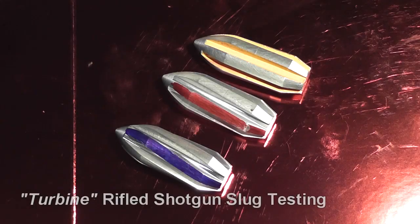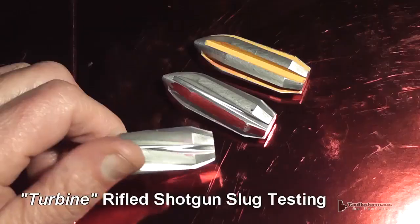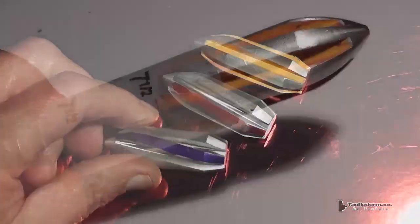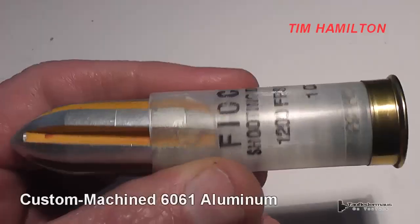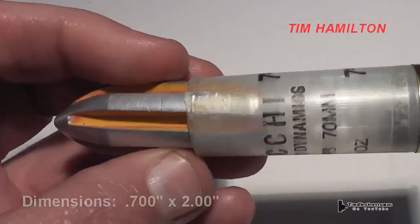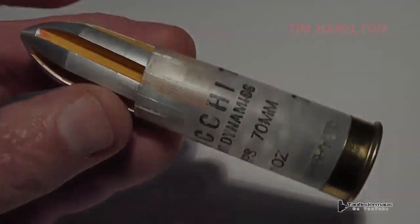Hello everyone, this is Jeff of Tau Flater Mouse. We have something very cool to show you today. These are what we call Turban Rifled Shotgun Slugs. A professional machinist named Tim Hamilton contacted me and said hey, I made these rifled slugs for you out of aluminum and I'd like you to shoot them.